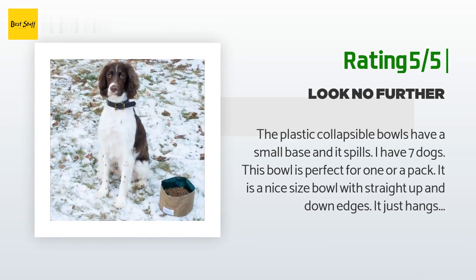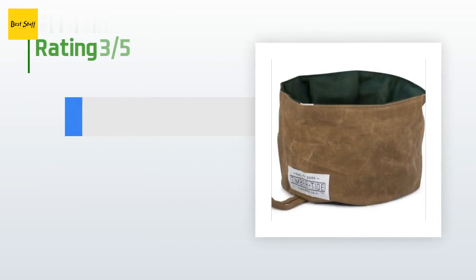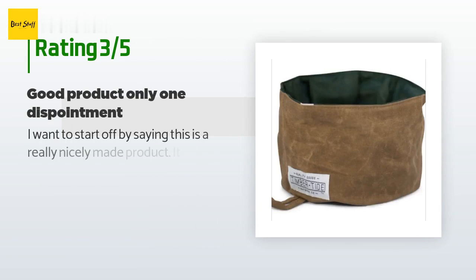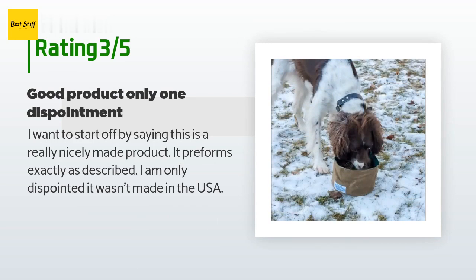One of the dogs carries the water in saddle bags — this is a perfect combo. This bowl will last years. An unhappy customer said: 'I want to start off by saying this is a really nicely made product. It performs exactly as described. I am only disappointed it wasn't made in the USA.'